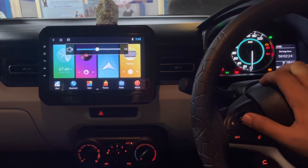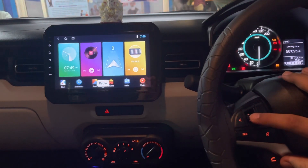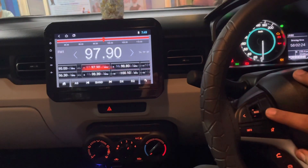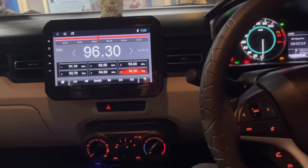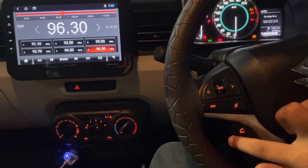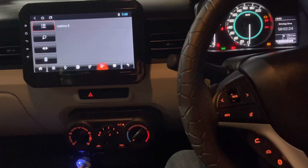On the unit, we have volume increase and volume decrease buttons, and a mode button to switch between multiple applications. There is also a mute button, and track next and track previous keys. Apart from this, there are steering-wheel keys provided for call accept, call decline, and Bluetooth — these also work properly with the stereo. Once Bluetooth is connected, these will work perfectly.